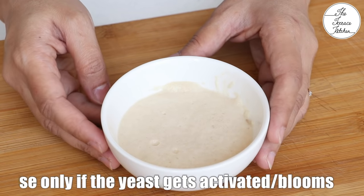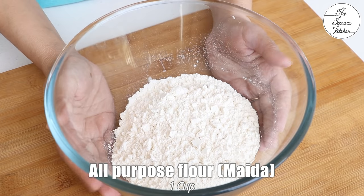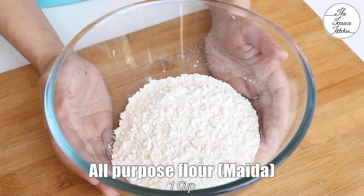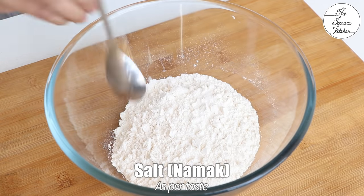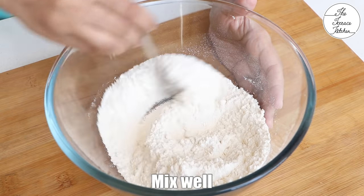After 10-15 minutes, the yeast should get activated like this. If it doesn't happen, do not use it. In a bowl, take 1 cup all-purpose flour or maida and add salt as per taste. Give it a mix.